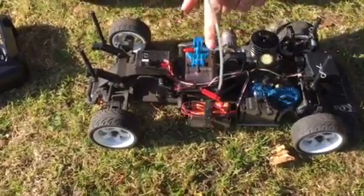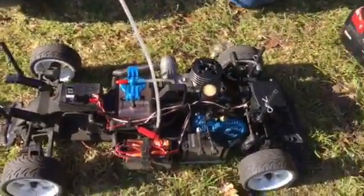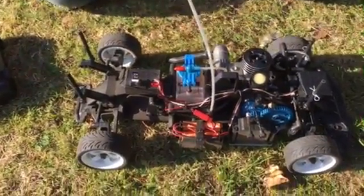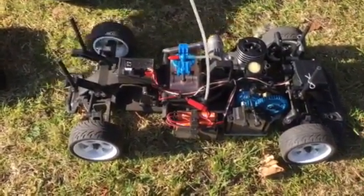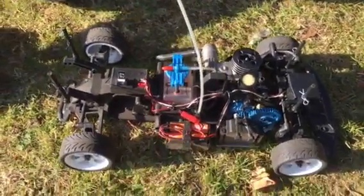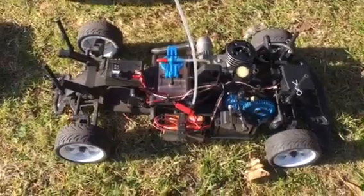Now the car here has a primer on it. This engine floods very easily so it literally only needs one or two primes. I'm not going to prime it now because I had it running just a couple of minutes ago to make sure it started. What I am going to do is put the trim up to about a quarter of the way on the throttle trim just to get it started.